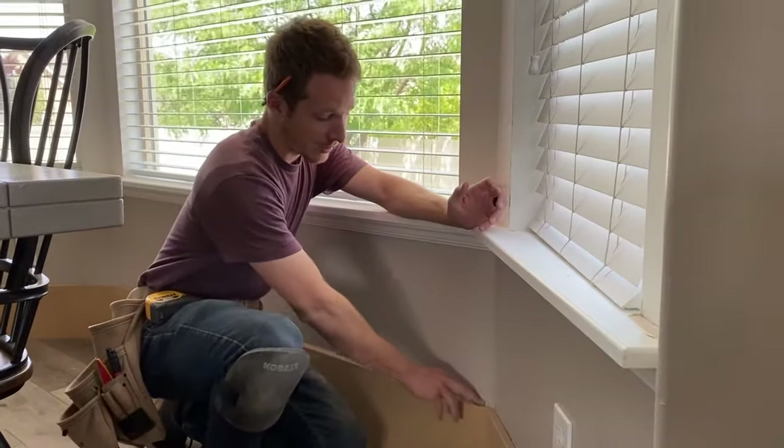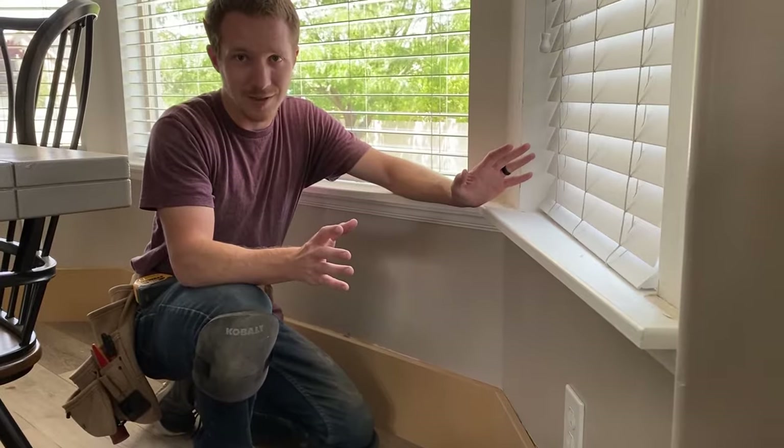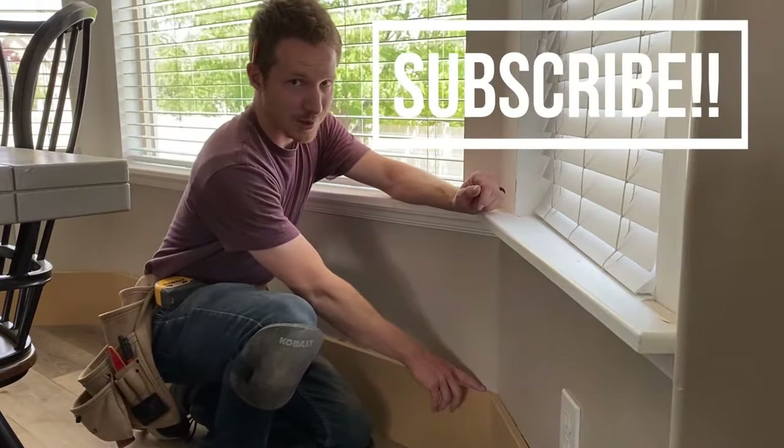Today on Berlin Builds, I'm going to show you how you can do an inside corner in one of these bay windows. It can be intimidating at first. If you use inside miters, it's going to be a lot harder. But I'm going to show you a trick where you're using 46 degree angles to make these look really good.